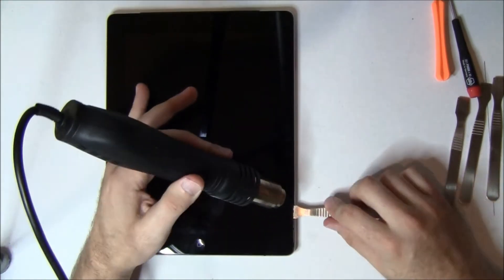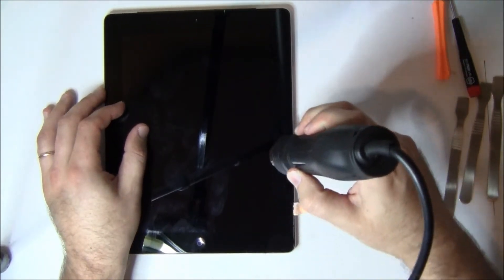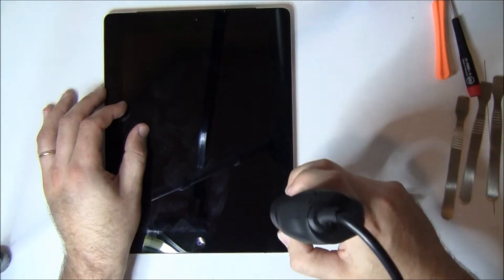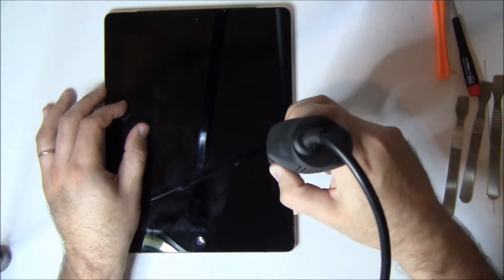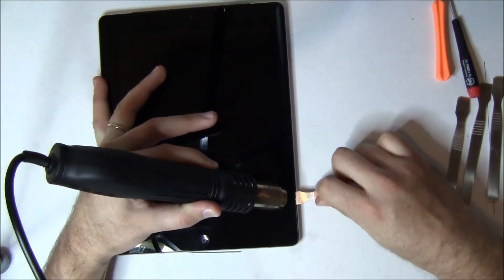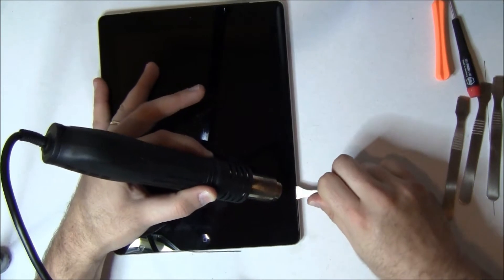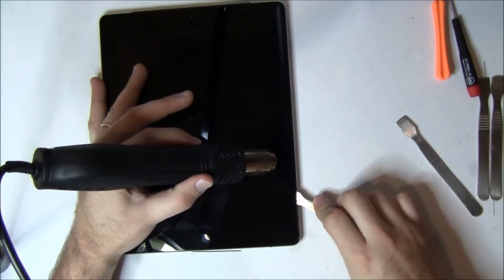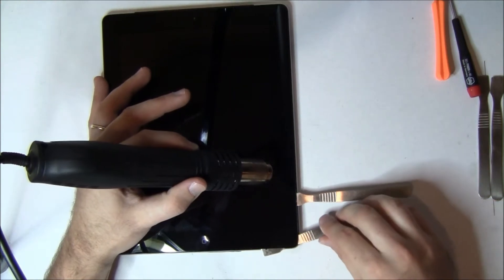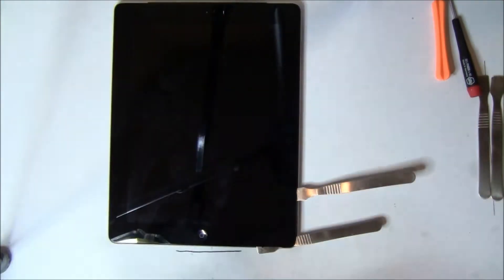The next question is how far do you stick the spudger in? You can go in pretty far — you'll actually see it come in on the other side of the black or white trim ring. However, don't go in at an angle. If you're pushing down, you're going to push down on the LCD and damage it. So we go in very straight. If we need to lift, we actually angle the spudger and turn it to the side rather than lifting it up and down, which helps break that adhesive separation.